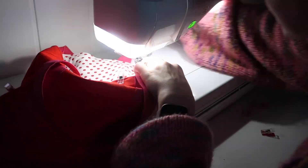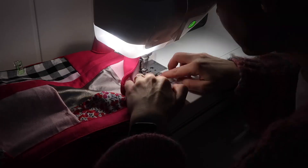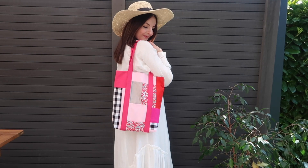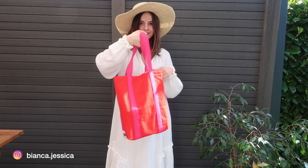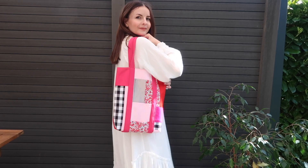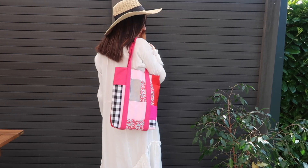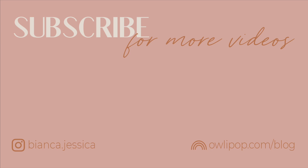And that's it! You've got yourself a new tote bag out of your scrap fabric. I hope you enjoyed today's tutorial — if you recreate this bag don't forget to tag me, I love seeing your designs. This is a really creative project and you can make it in a thousand different variations. Don't forget to subscribe if you'd like to see more videos like this — more sewing tutorials, especially clothing or baby DIYs. I'll see you in my next video, thank you for watching!